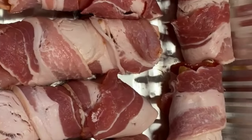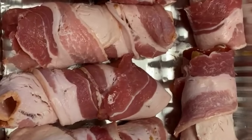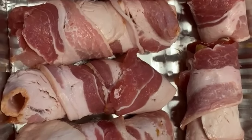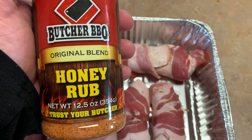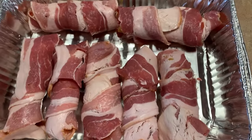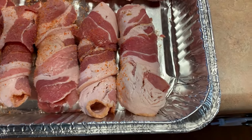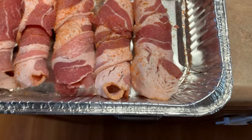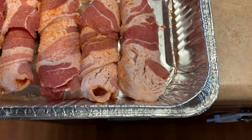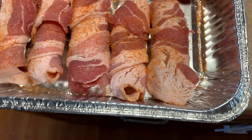I'm gonna put these in the fridge because I heard that doing that for about four hours softens them up and makes them a little better to eat. Then we're gonna put them on the grill. I'm also gonna throw on some Butcher Barbecue Honey Rub on top of the bacon on the outside to give it a little sweetness. So it's gonna have time to sit and get all seasoned up.